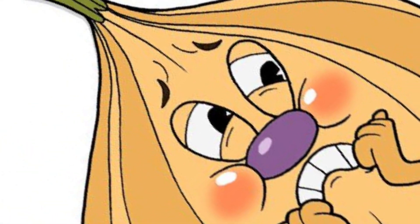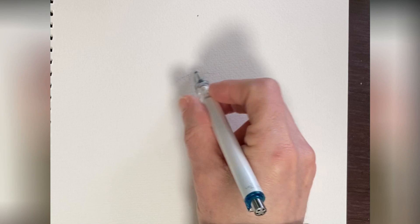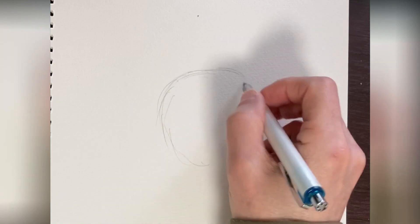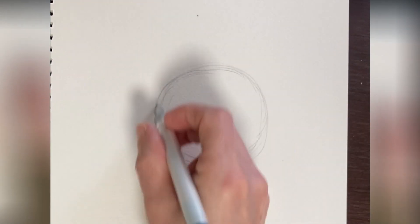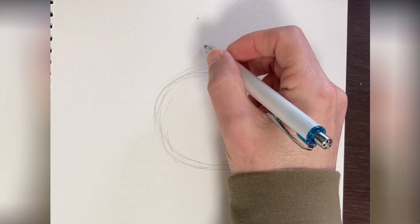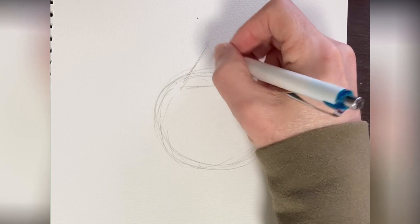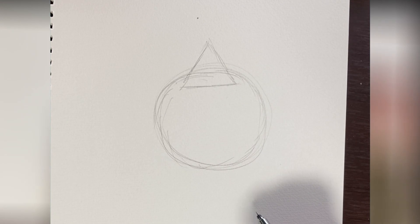First off we have Ollie Bulb. Start off by drawing a circle for his head. I'm going to put him up here, and I'm just using a simple mechanical pencil to do my sketch. So we want a circle here. Okay, that's about good.